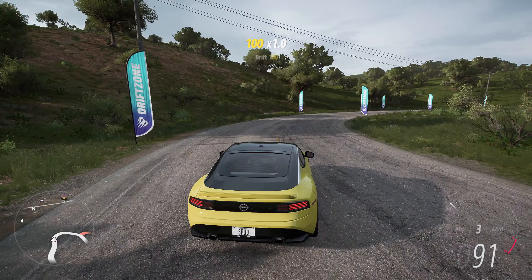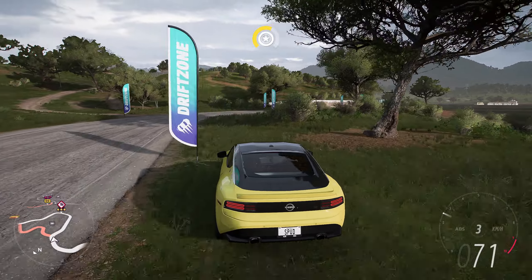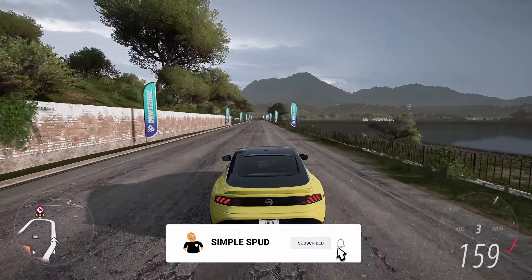Alright everyone, this has been a drag build and tune for the 2023 Nissan Z. If you enjoyed the video or found it helpful, don't forget to like and subscribe.